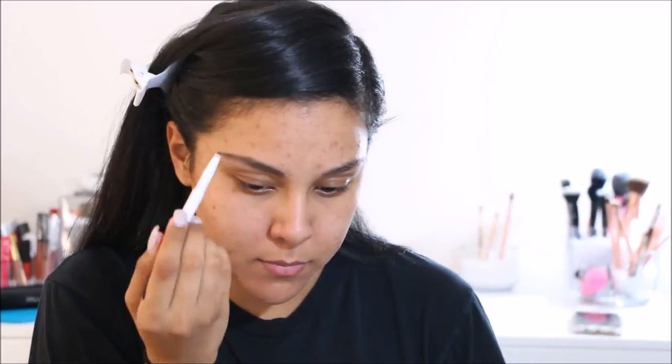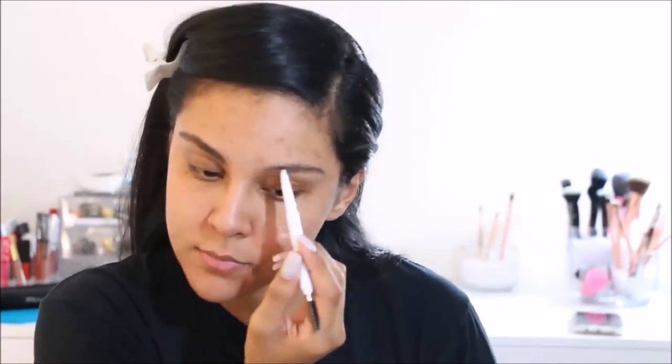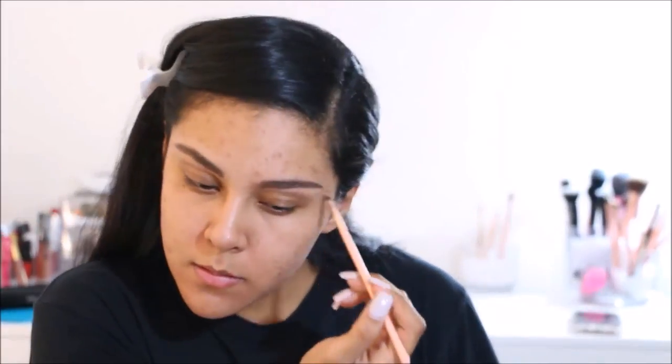My face is already primed and I did go ahead and fill in my eyebrows to save some time. For primer I went in with the Maybelline Master Prime face primer — the blur and smooth one. I really enjoy this face primer; I do see that it minimizes my pores just a little bit.